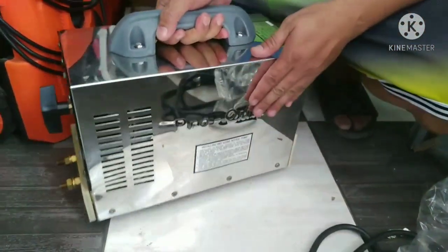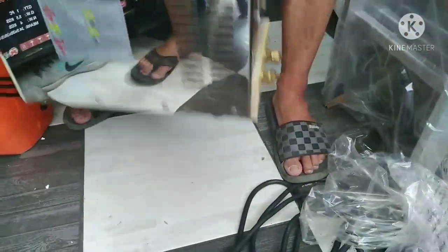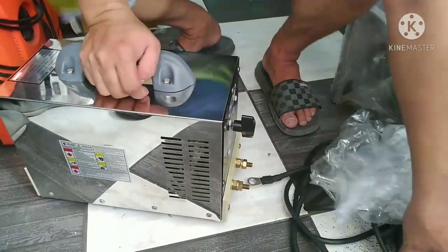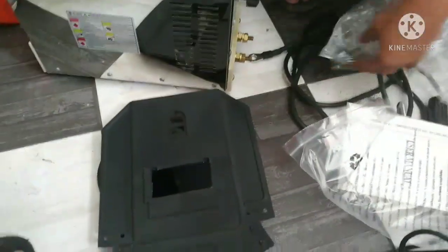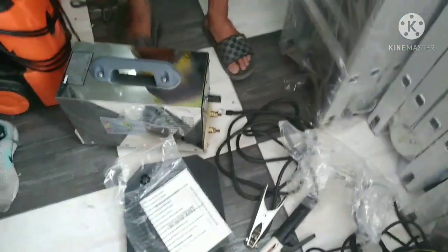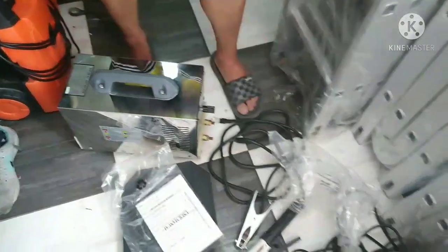Ito yung ground nya. Pro-quip. Hindi sa inverter — 18 kilos siya. Ito yung sinaunang welding. Nidisplay ito dito, tapos meron siyang kasamang table, mask, owner's manual, wire. May eksing video lang ito, i-upload natin ito sunod. Salamat, salamat.